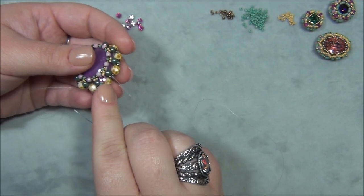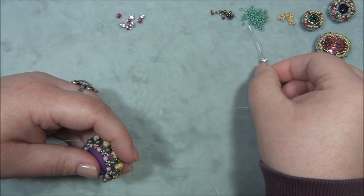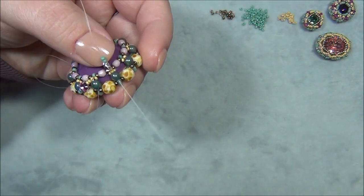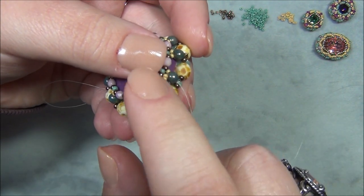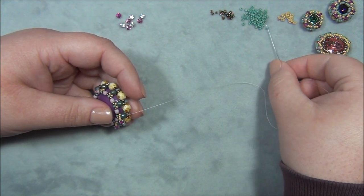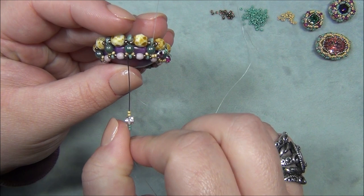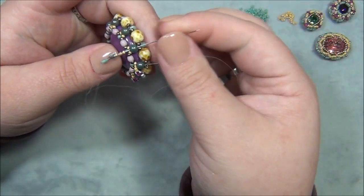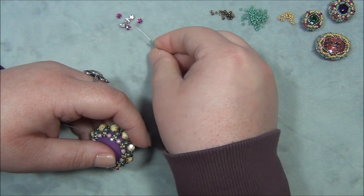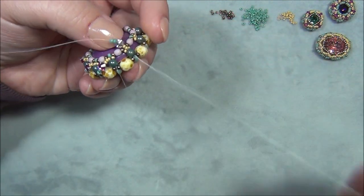The X pattern looks like it's crossing underneath the stone. I pick up two 11s, a montee, and two 15s — sew down through this one, the next one. Sometimes the montee flips over, so just flip it with your finger and pull tight. I just do this all the way around — super easy: two 11s, a montee, and two 15s, down through the next four. I'll keep going and come back to show you what to do when you make it all the way around.